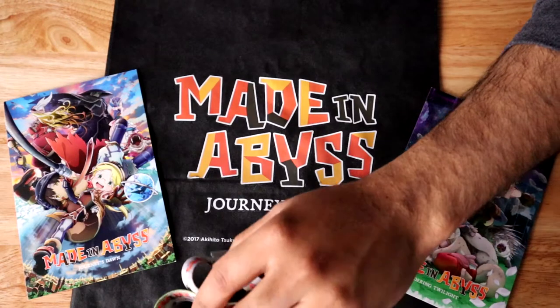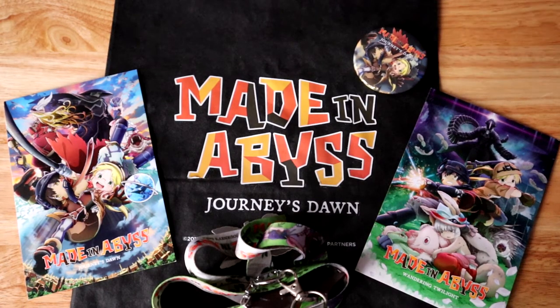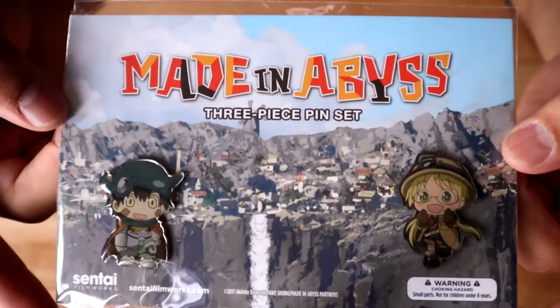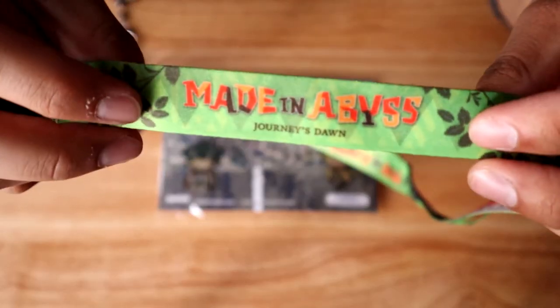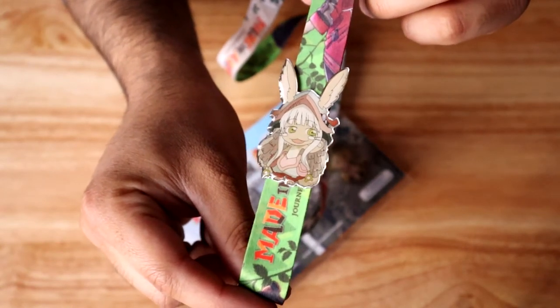Aside from those cards, the goodie bag also came with a lanyard and a pin. Speaking of pins, one thing I picked up at the convention was this Made in Abyss pin set — it comes with three characters: Reg, Riko, and Nanachi in the middle. The Nanachi pin is actually on the Journey's Dawn movie lanyard, where you can see Nanachi looking adorable. That way, when I wear the lanyard, Nanachi is very close to my heart — much love to Nanachi.